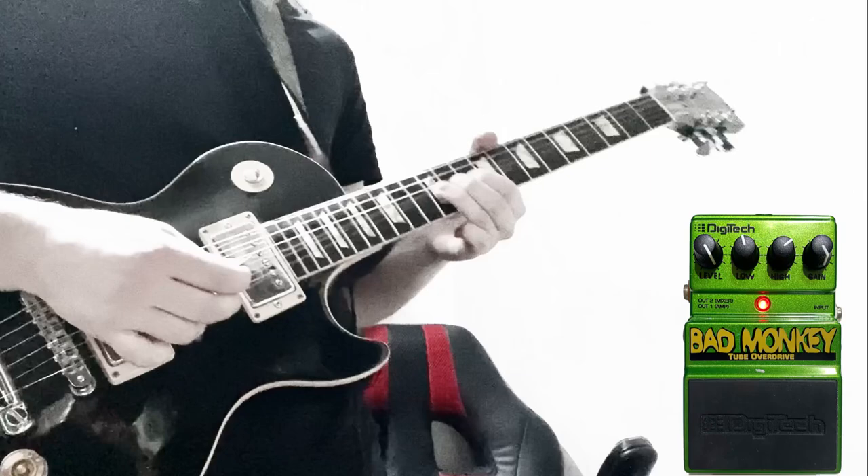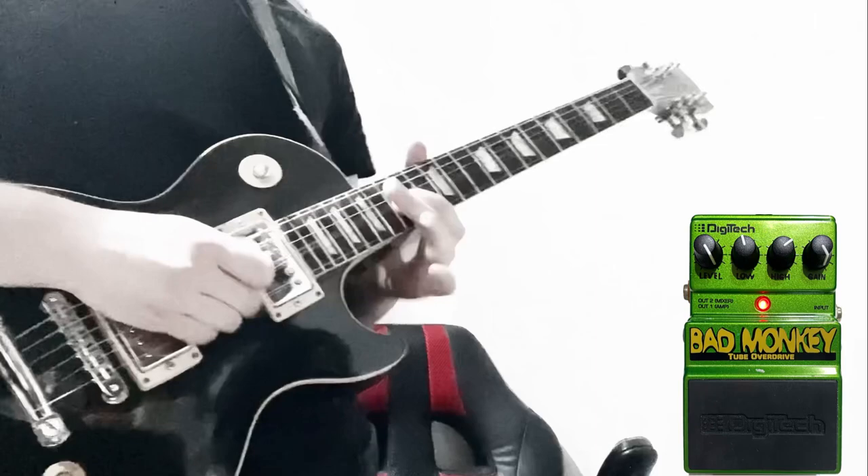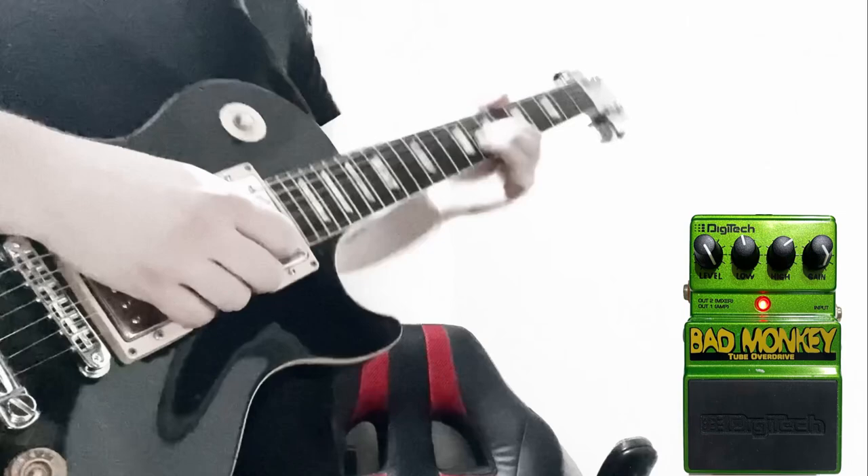We're going to use the Tone Bender for that extra push. [Guitar solo performance]